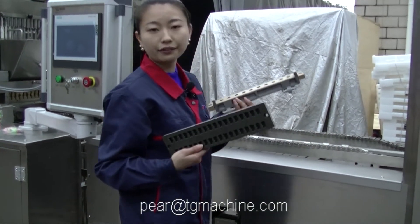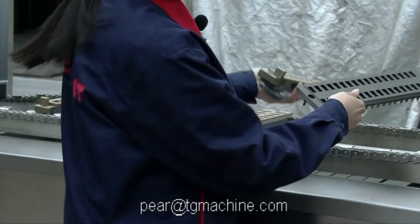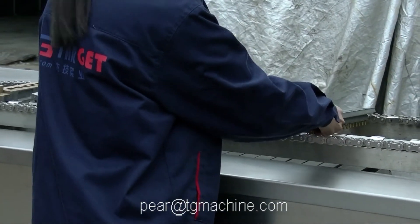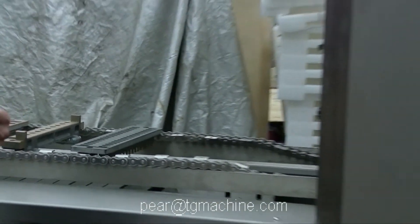These are the different molds to make the different gummy shapes. After forming, the candy will go through the cooling tunnel for the cooling process.